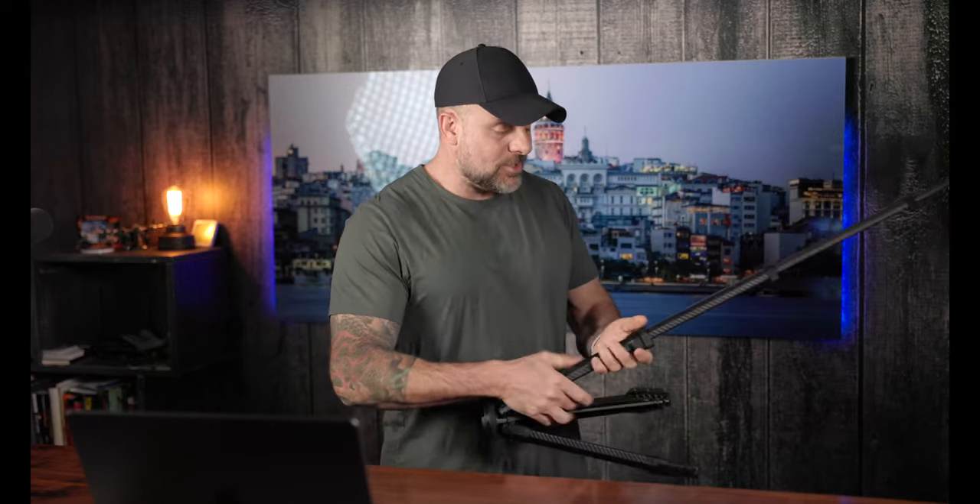Why don't we review more travel tripods? Because we do, but I just don't like the quality of most of them, and I'm not going to get in front of you guys and recommend any sort of tripod for the sake of it. I want to make sure what you guys get is something that is going to keep your camera stable and allow you to get out there and enjoy the craft even more.